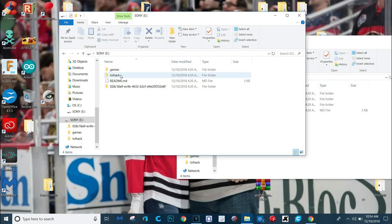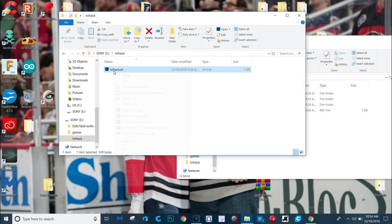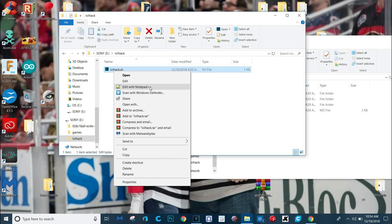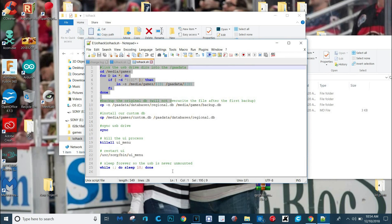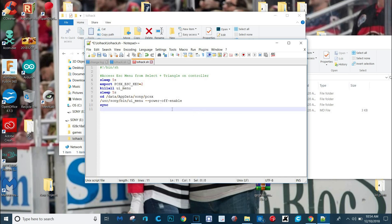Now we've got to go into this LOL hack and you're going to open it — right click it and then open it with the program you downloaded, the notepad. It just takes a second. We get all this — we're going to delete everything. I'm just going to copy and paste this. This is what you're going to want on there. I'll put this all in the video's description, or you can just copy it from there. This is going to let us access the root menu and do all sorts of cool stuff. Just click save. Bada boom, we're good.